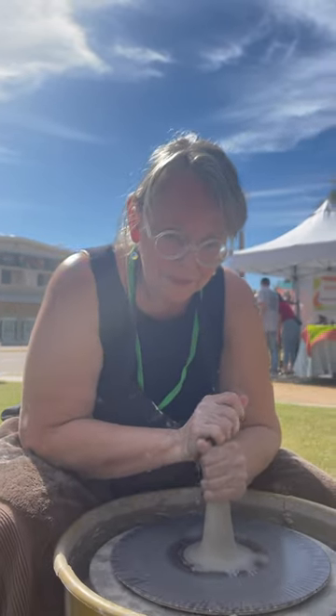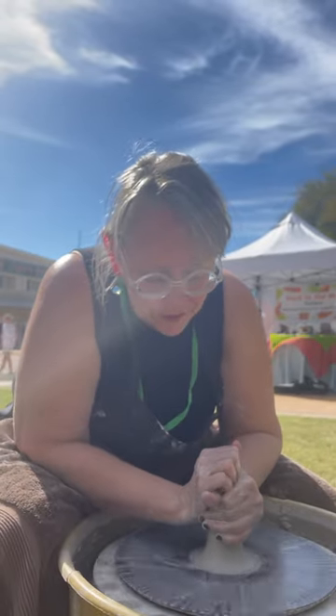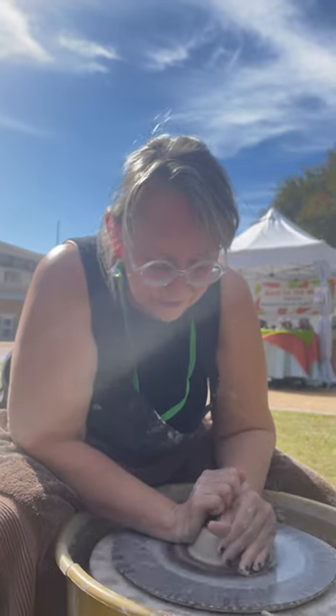Want me to talk you through this? If you would like. Well, what I'm trying to do here is to center the clay. That's the first step.